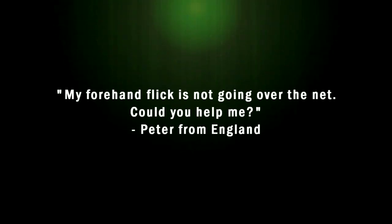Peter from England asks: my forehand flick is not going over the net. Could you help me?